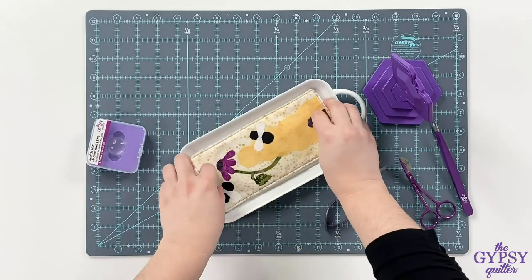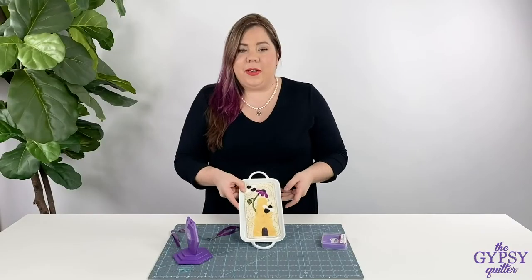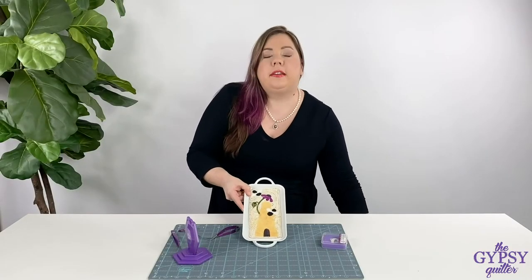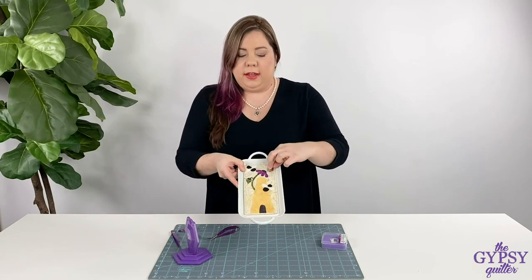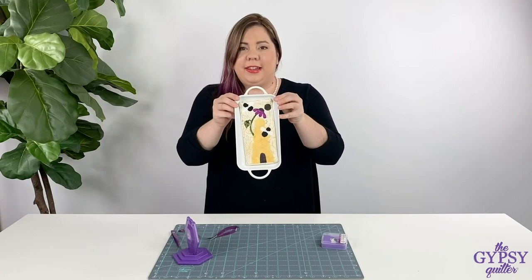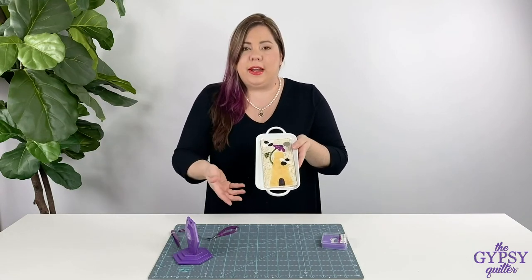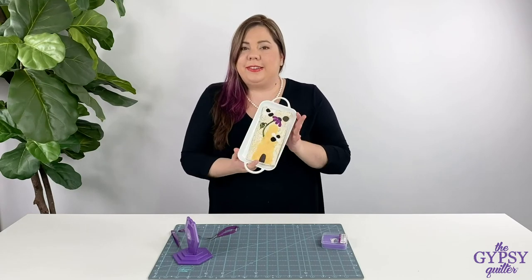Here I have a cute little project that was designed by Sew Cherished — it's called All the Buzz. It's an applique project and it fits perfectly into this little tray. To display it, you can see I put a magnet there and it holds on nicely. You can also affix your magnets to the back side of your little project and there it sits, snug as a bug.